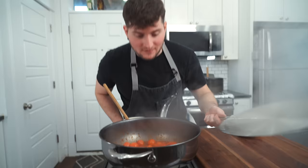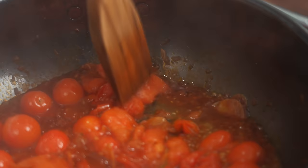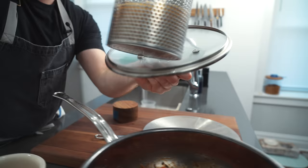Let's check on this. See how they start breaking down when you just poke them ever so lightly and they just kind of explode onto themselves? That's what we're going for — we want nice soft tomatoes.